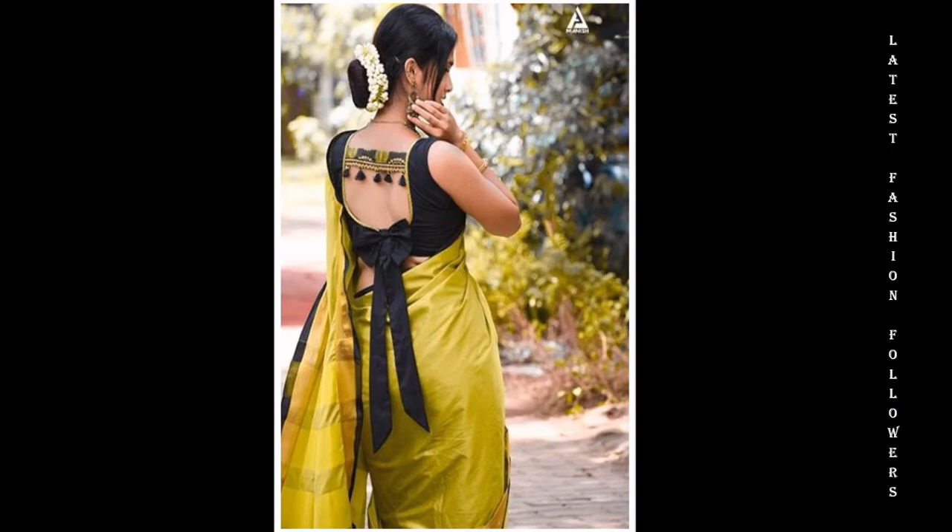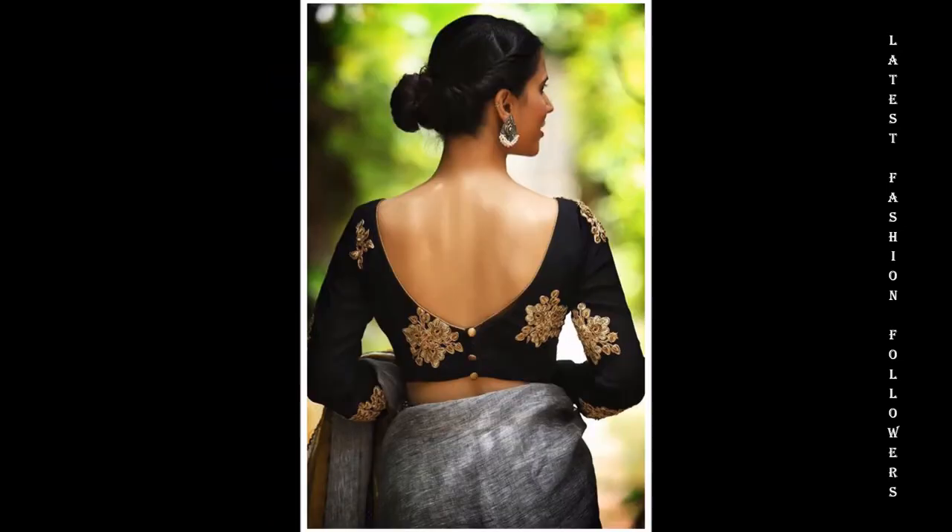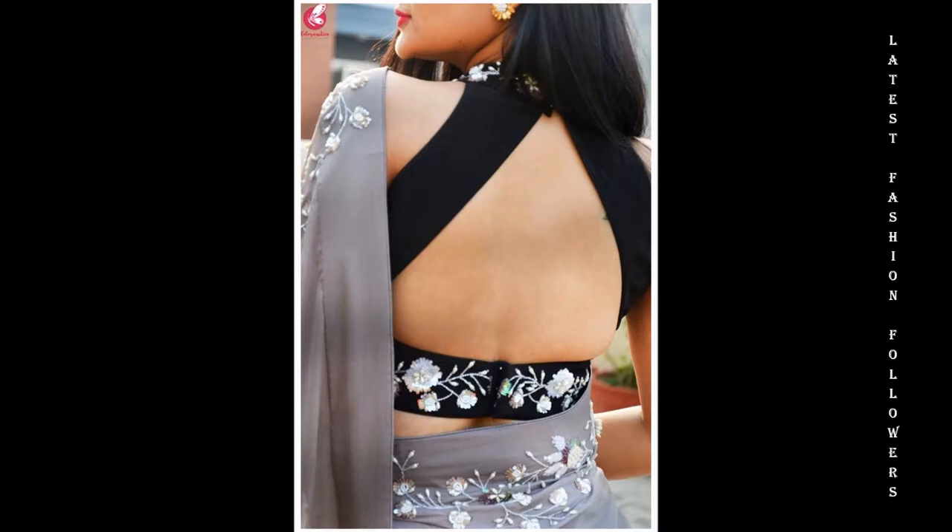Hello my lovely YouTube family. I hope you're all doing well. I am taking a very beautiful video related to the latest black blouse designs.